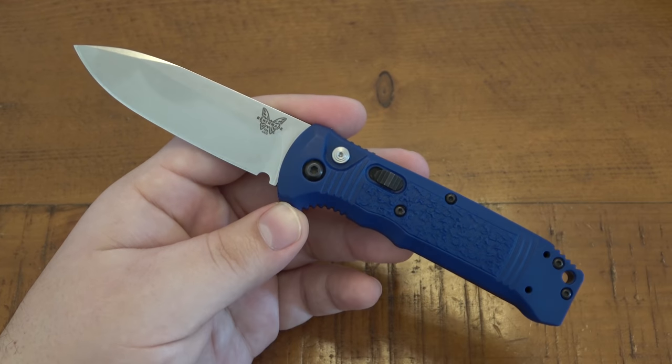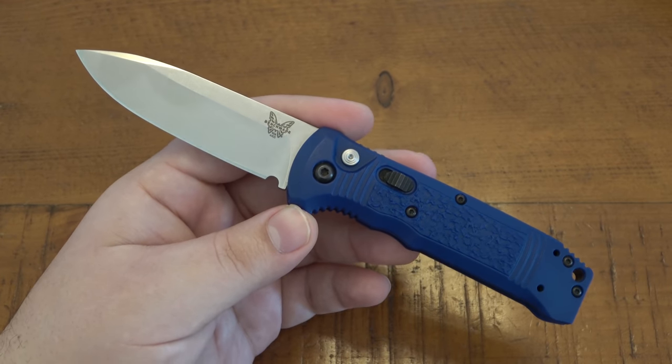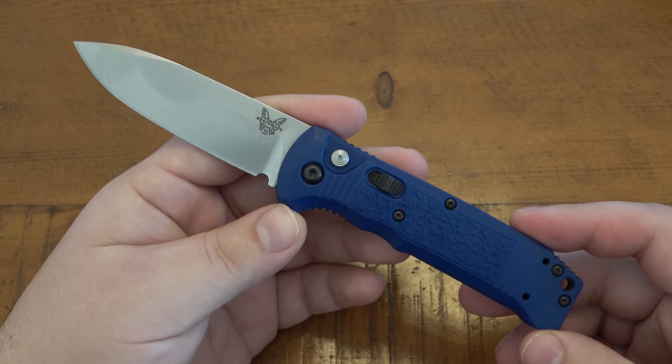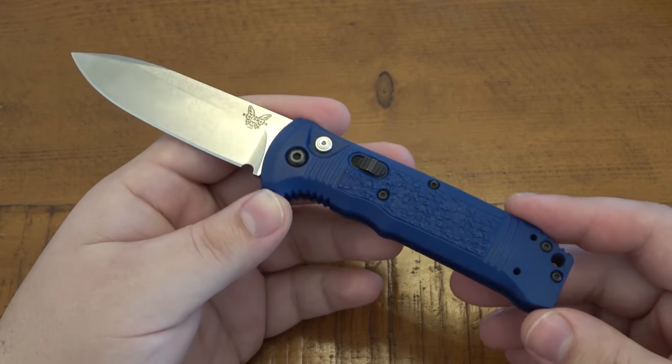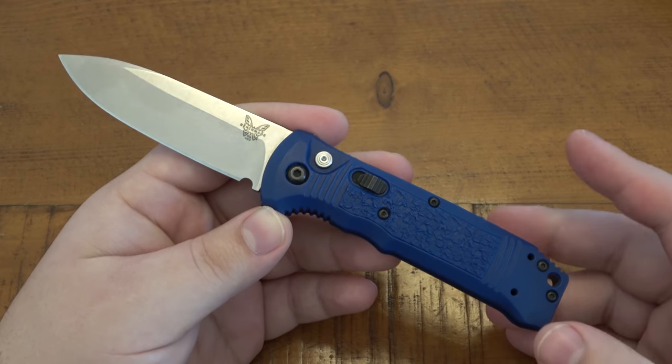If you're one of those people that are able to EDC an automatic, or you prefer automatics over manual folders, this one's something I would definitely recommend — like a thousand percent. I was very impressed with this with the little use that I got on it.